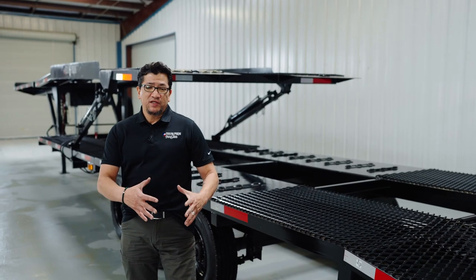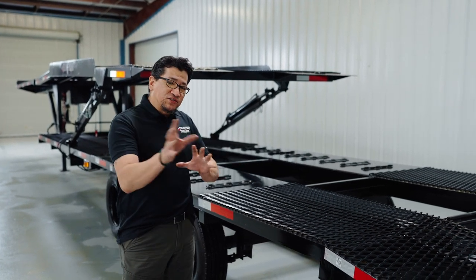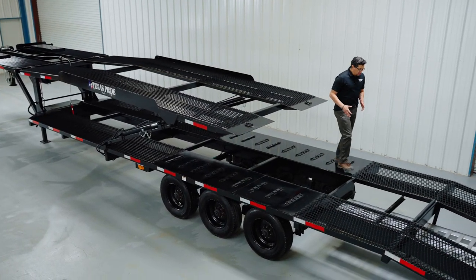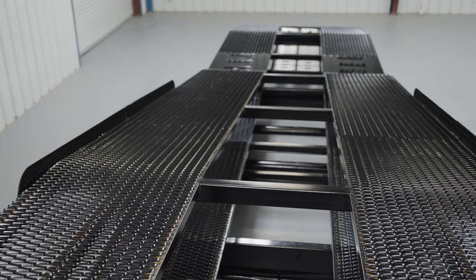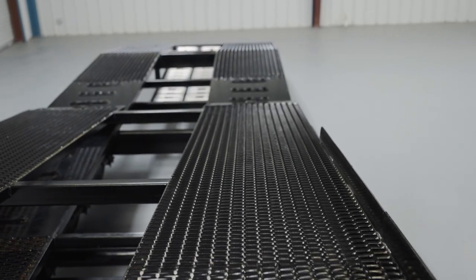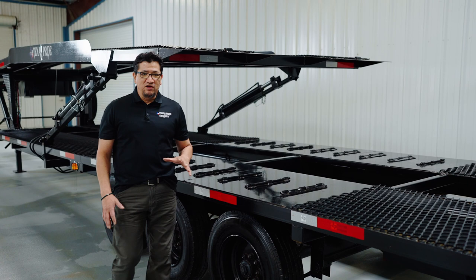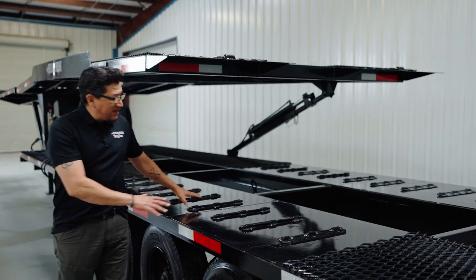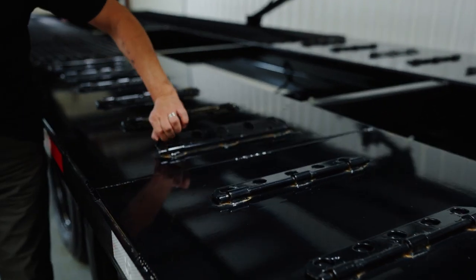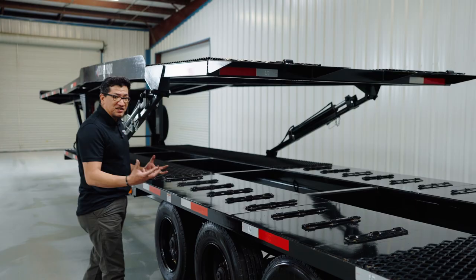All your features — grease points, DOT reflective tape, and LED lights — are going to be exactly the same on this side of the trailer as the other side. The standard flooring is expanded metal runners with open centers, or you can upgrade to the heavy mesh ridge expanded metal like this trailer has. Throughout the mesh flooring there are different tie-down areas, but one cool feature above the tires is a strip of metal without mesh flooring that still lets you tie down your vehicles. The reason for this is to keep tires from kicking up rocks or debris that could cause cosmetic damage to your vehicle.